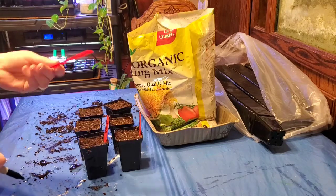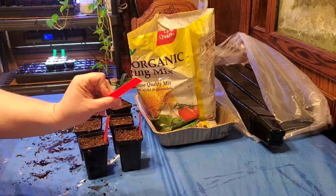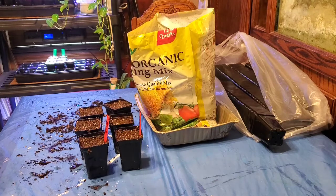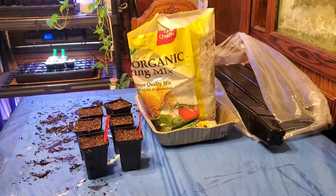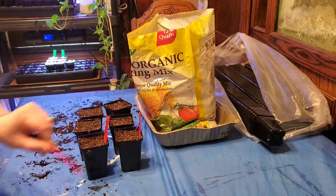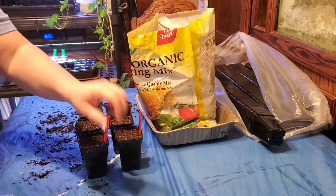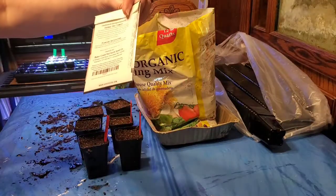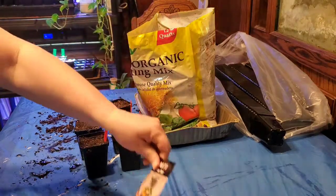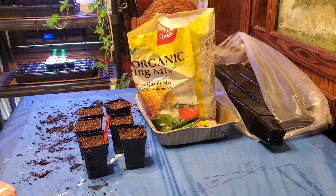Just stick the label in there so you know what you grew, otherwise you're going to be playing the guessing game. Some people like to write what you planted and then write the date on the back - that's a good idea because they should sprout in seven to fourteen days, so that way you can keep an eye on when these guys should be coming up.